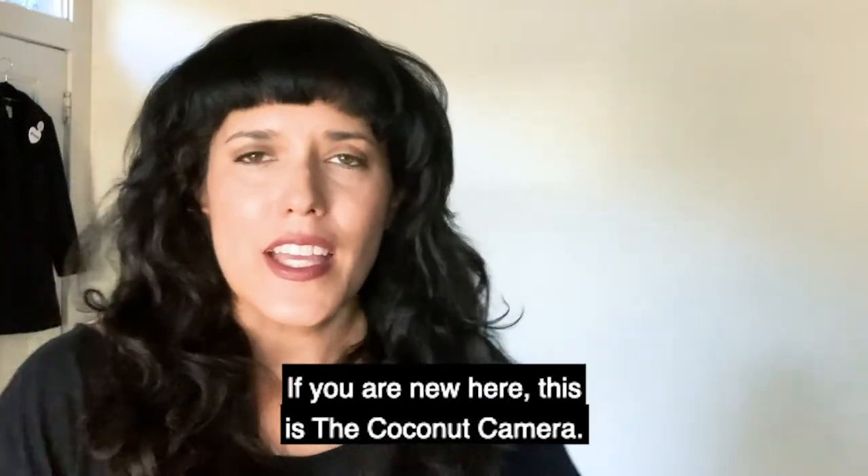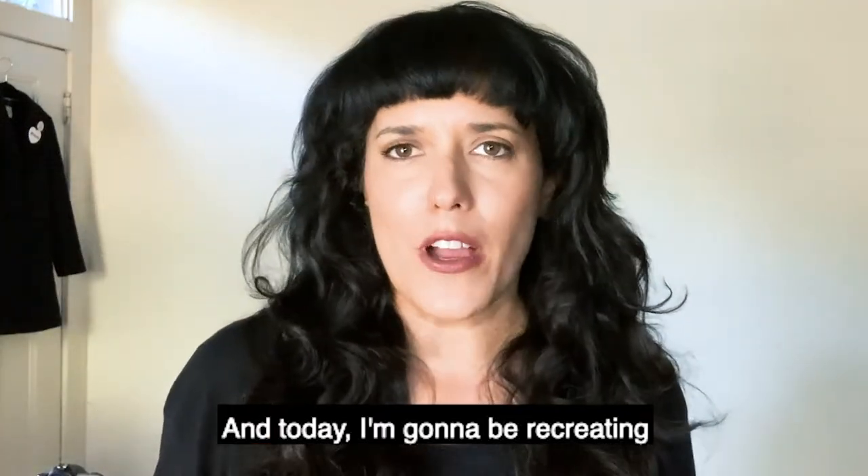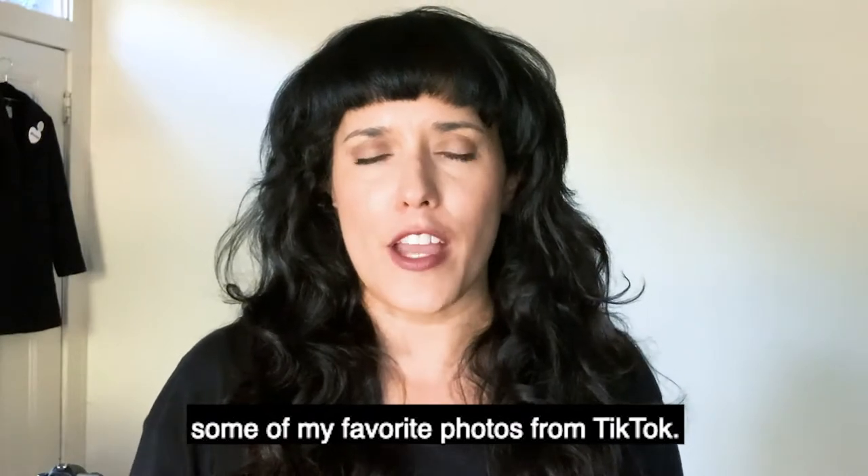Hi guys! Welcome back to my channel. If you are new here, this is the Coconut Camera, and today I'm gonna be recreating some of my favorite photos from TikTok.